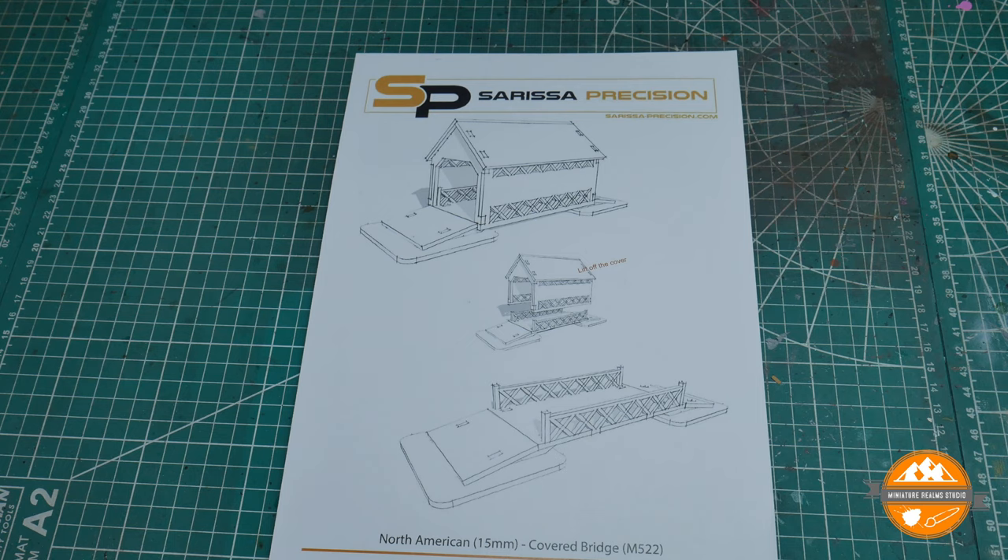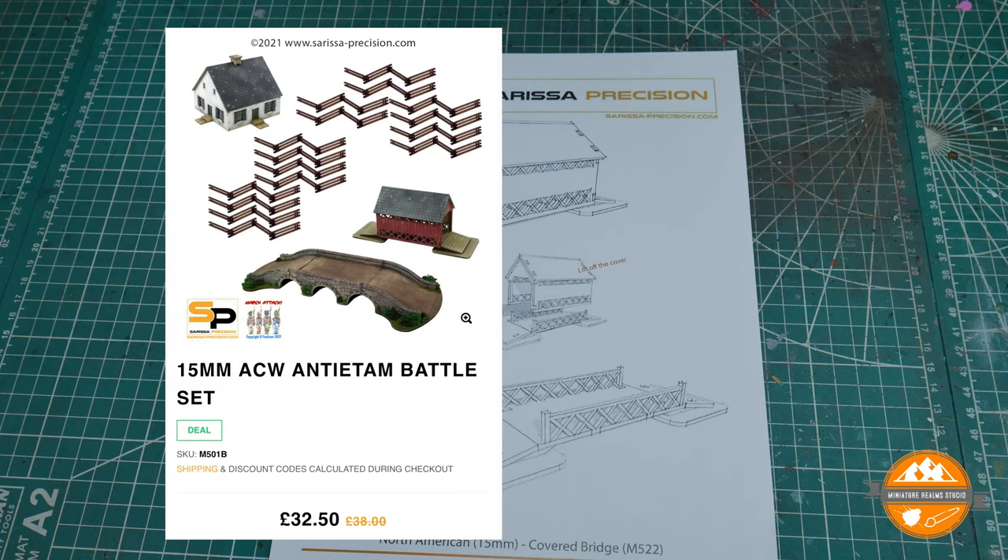I picked up the Antietam Battle Set — I'll pop a little image on the screen now to show you all the things you get in the set. It's £32.50, and this is another of the items in that set: the North American Covered Bridge.